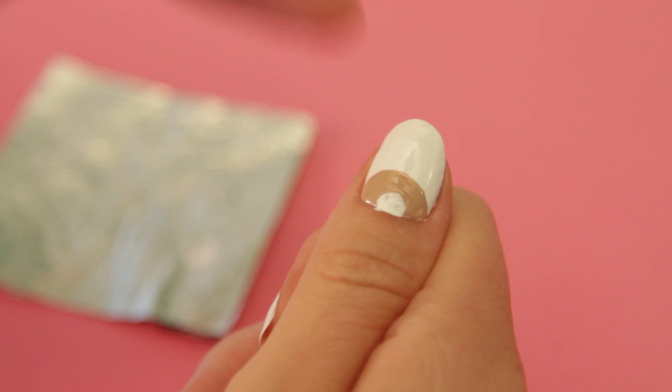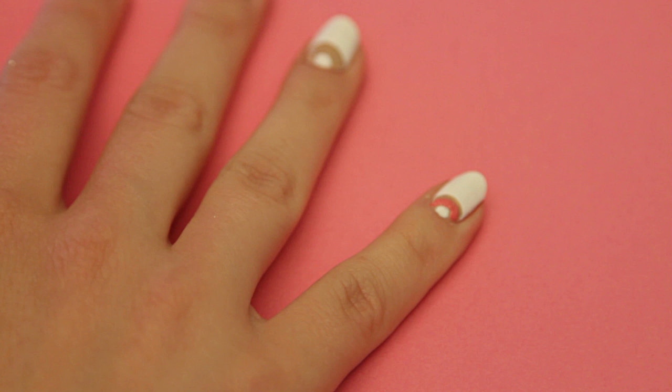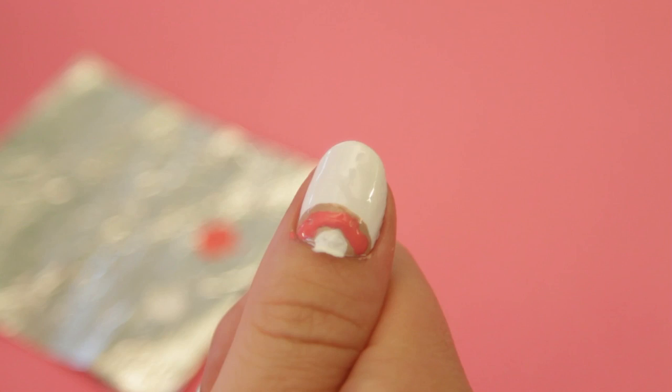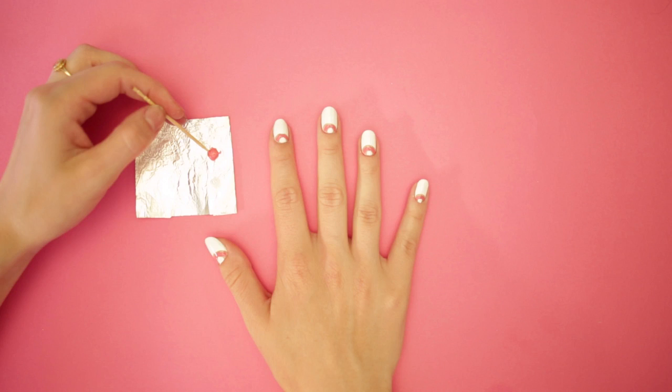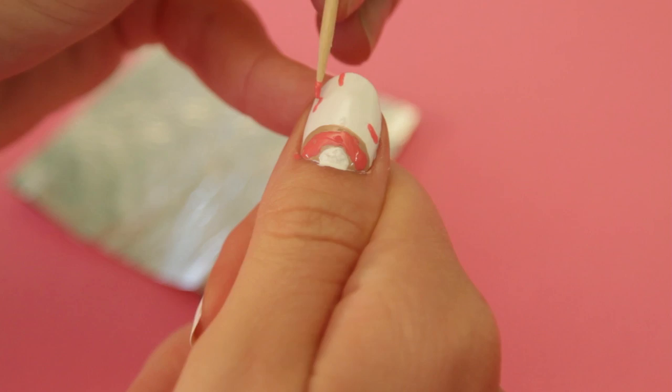Nice half doughnut! Add a drop of pink and a clean bobby pin — the pink makes the doughnut icing. Grab your toothpick and add pink sprinkles. Remember to leave space for the other colors.